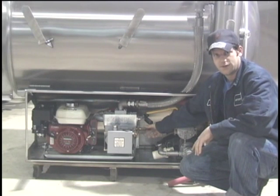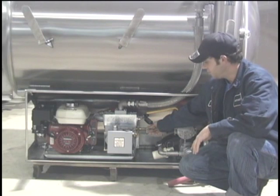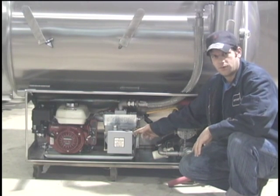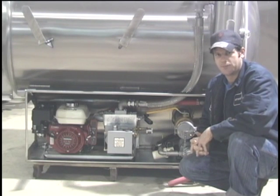Another thing you can do with this fitting is whenever you rebuild the pump, or if you run it out of oil, you can prime the pump through this until oil can be seen coming through the oil lines from the reservoir. The reservoir is to be filled with 10W30 full synthetic motor oil and every day it is supposed to be topped off.